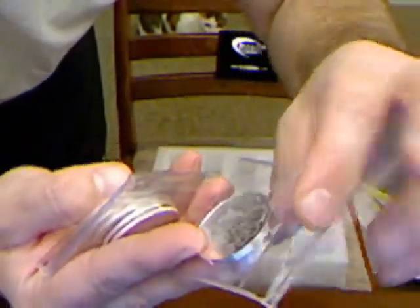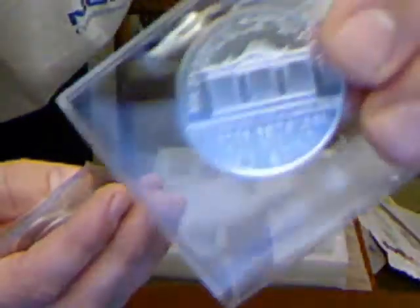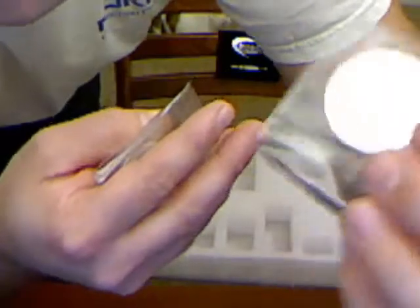Now we have Austrian Philharmonic — this is her stuff. She likes the Philharmonics; it's artistic. Here's the back of the Philharmonic. This one specifically is a 2008. I don't think you can see that. So that's the Austrian Philharmonic.